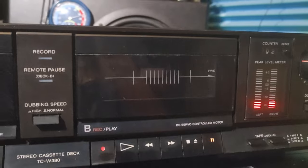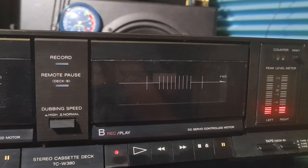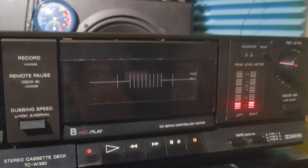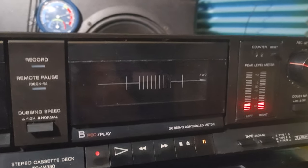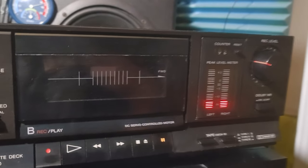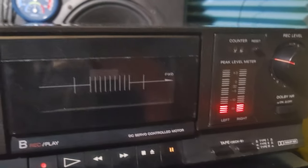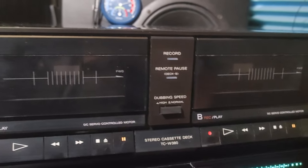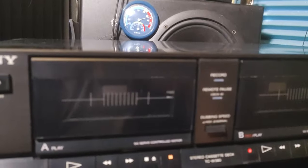I think it's going to need some more service. It is working — it will play, you can even record tapes — but it's going to need more work. I just wanted to show it to you. It was probably the basic model from Sony.